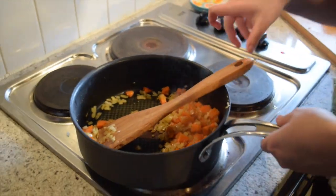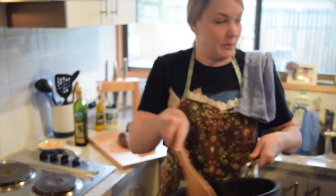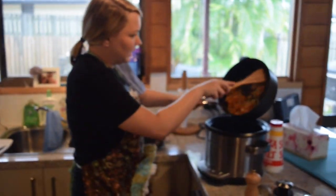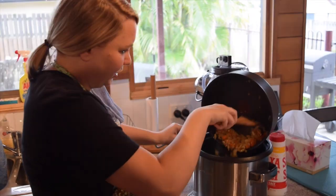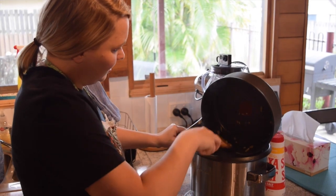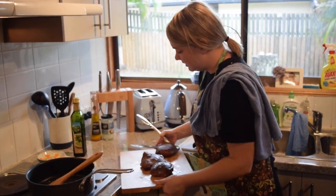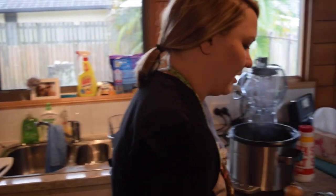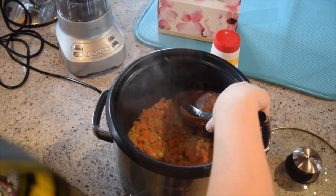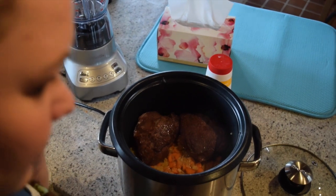We're going to turn the burner down, then bring our veggie medley over to the slow cooker and put it all on the bottom. Then we're going to bring our meat over and place it on top of the veggie medley, laying our beef cheeks right on top.